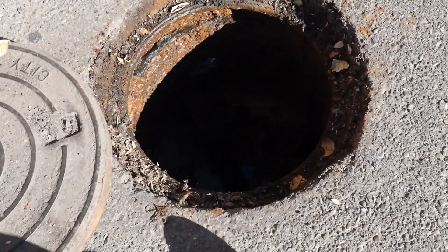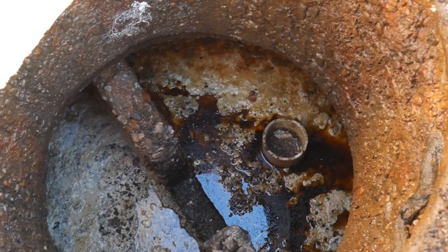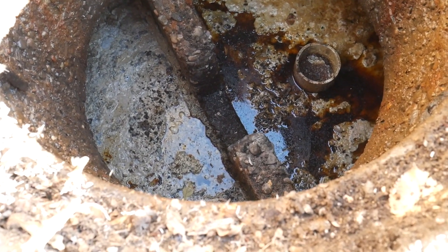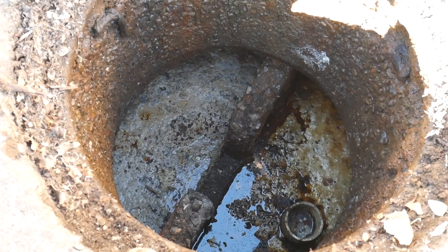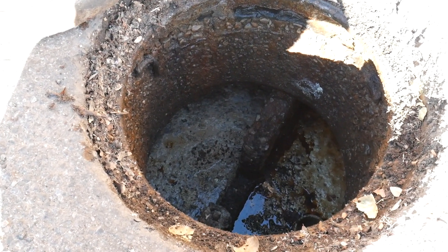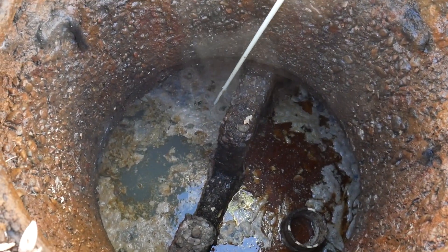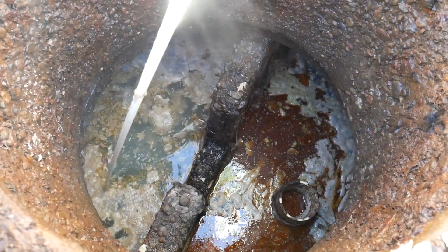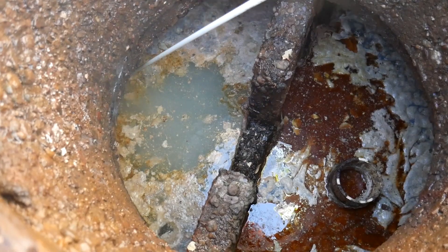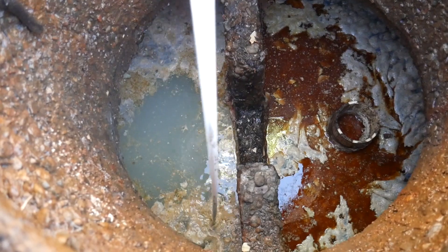The second manhole reveals the first baffle wall and the connecting pipe, which also has a hole at the top that allows us to see the condition of the water passing from the first chamber to the second. The FOG in the second chamber is white and appears more solid as a result of having more time in the grease trap to cool and float to the top. Similar to the small grease trap, Nick will utilize a probing stick to assess the FOG of the large grease trap.